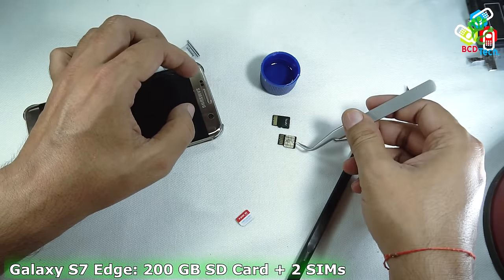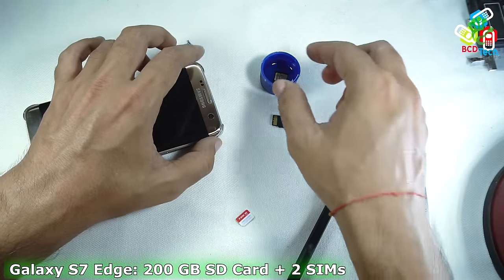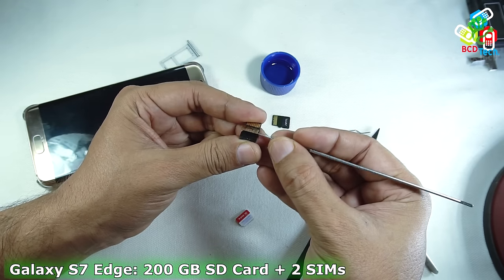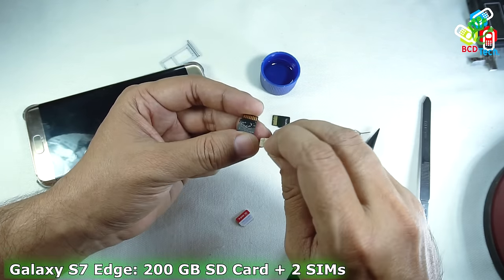For that, I am using isopropyl alcohol, because I had attached this SIM card with industrial glue. You can see that the glue is now loosened, and the metallic SIM is easily removed from the SD card below.